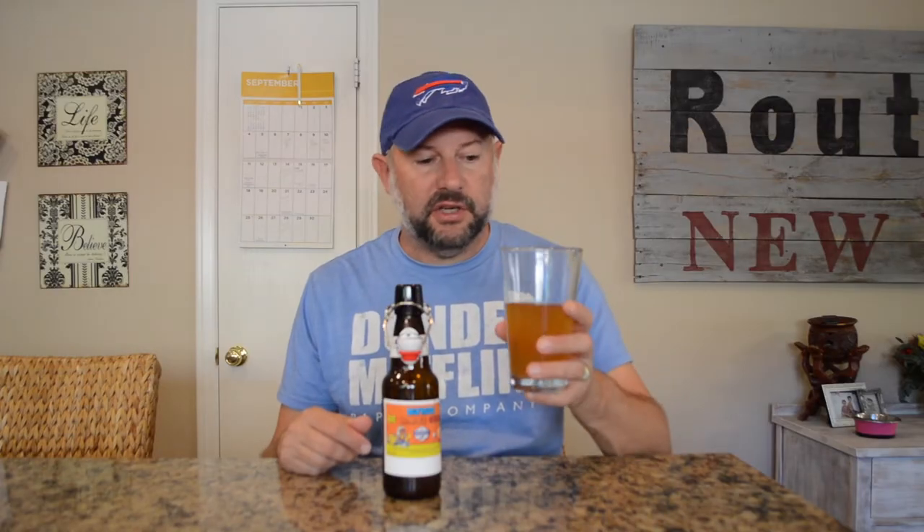This still has some good carbonation from bottle carbonating, but once I put it in the keg with the CO2, it's way better — way smoother, a little bit more creamy. It almost looked like a nitro when I poured it because I had the CO2 turned up a little bit.